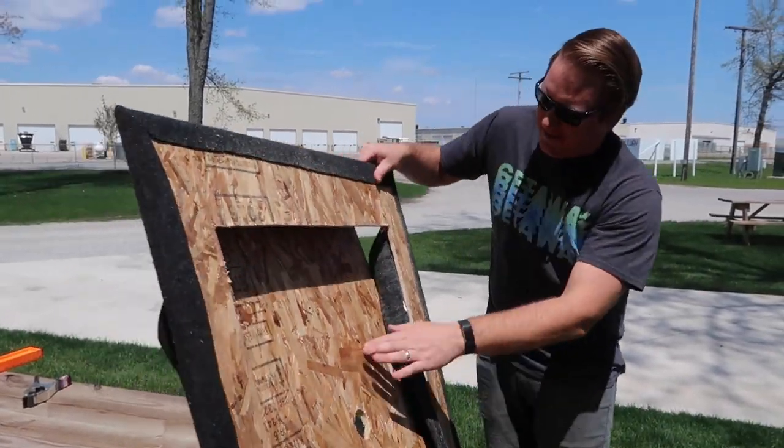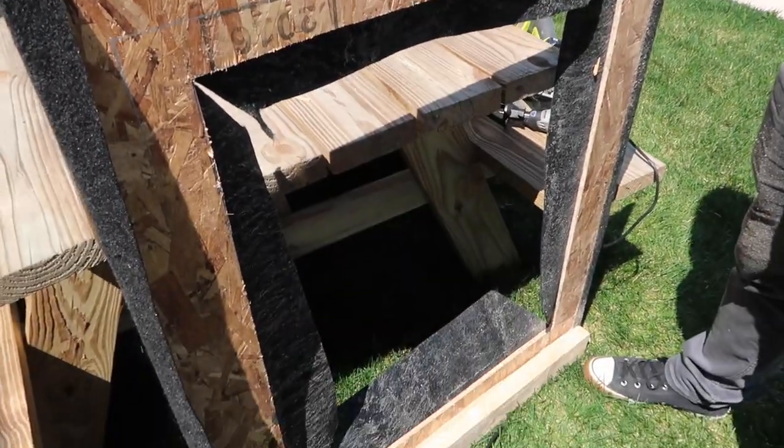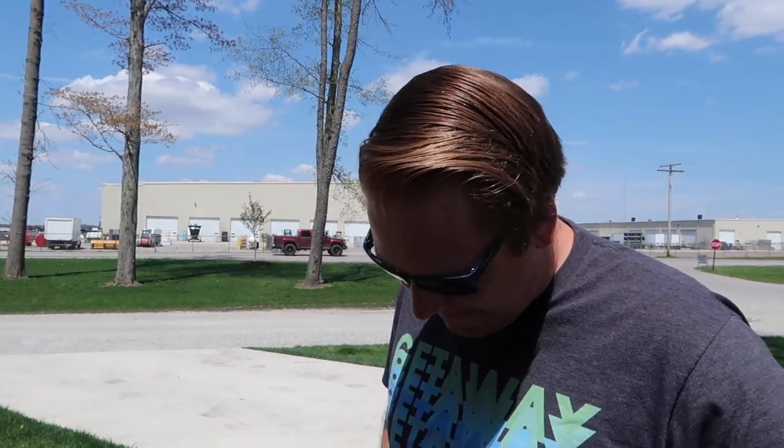Got it. We like it because since we don't know what we're doing, it's nice when something turns out kind of how you pictured it. We got our frame — now let's clean up this carpet.